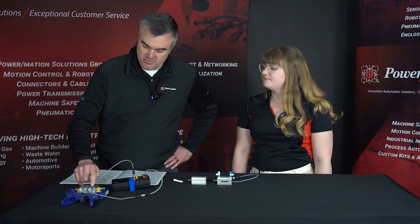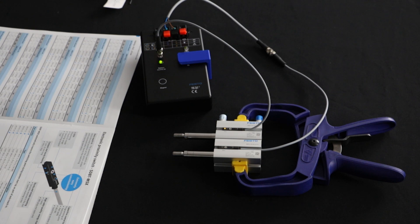So when you say programming, this is really all just teaching the sensor with the button on the face of the sensor, correct? There's no actual software to program this? Correct — more of just a setup. Just a single capacitive button — you'll notice it's right there with a small bump on it.